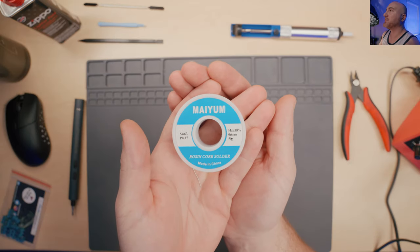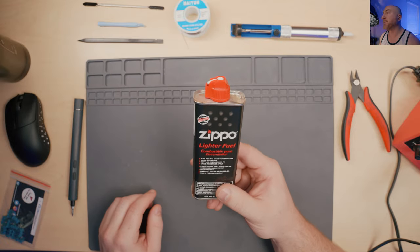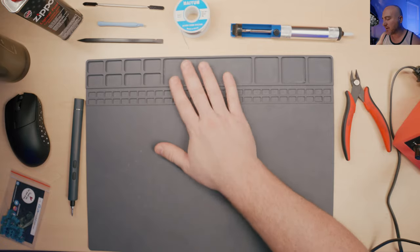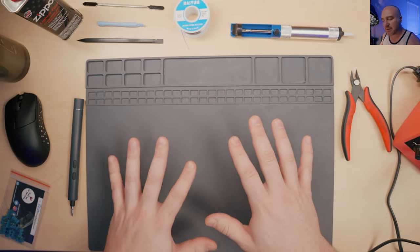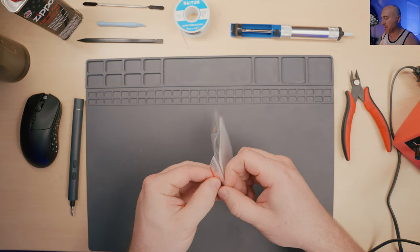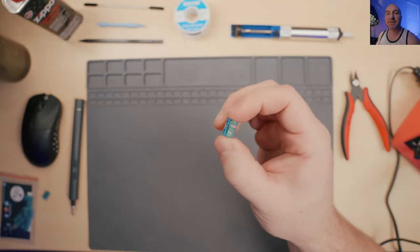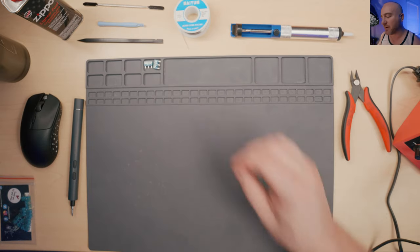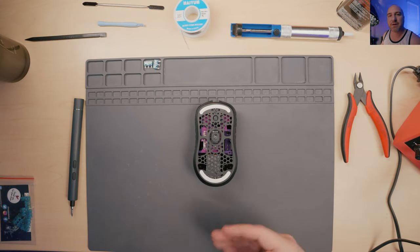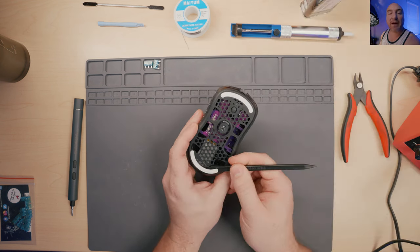Then you'll need a soldering suction tool to help remove the solder off the PCB. This is the solder I'll be using for this project. I also use Zippo lighter fluid to remove flux residue. I have a little rubber mat here - it's not strictly necessary but I like it for safety and keeping screws organized. You want to open your switches and inspect them, just actuate the switch to make sure they're operating correctly. With this mouse I'm not sure if there are screws on the top and bottom, so I'm going to remove the bottom skate first to find out.